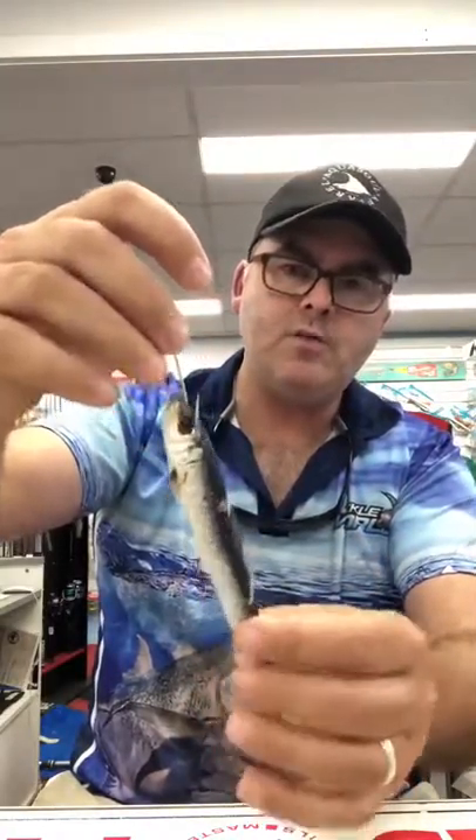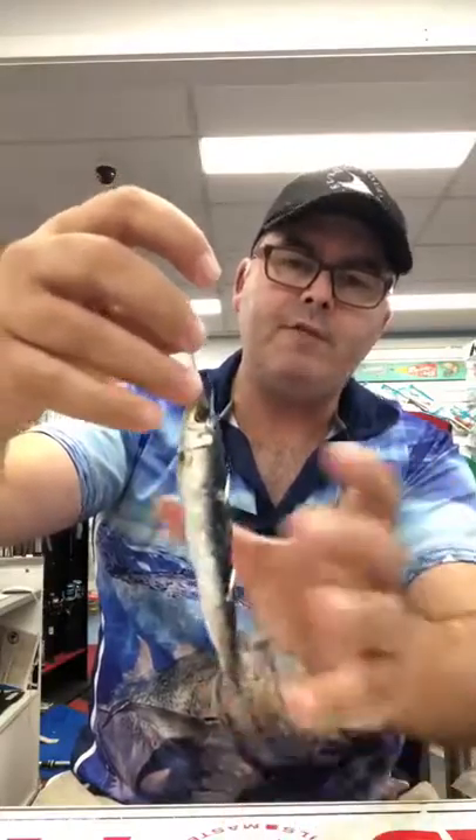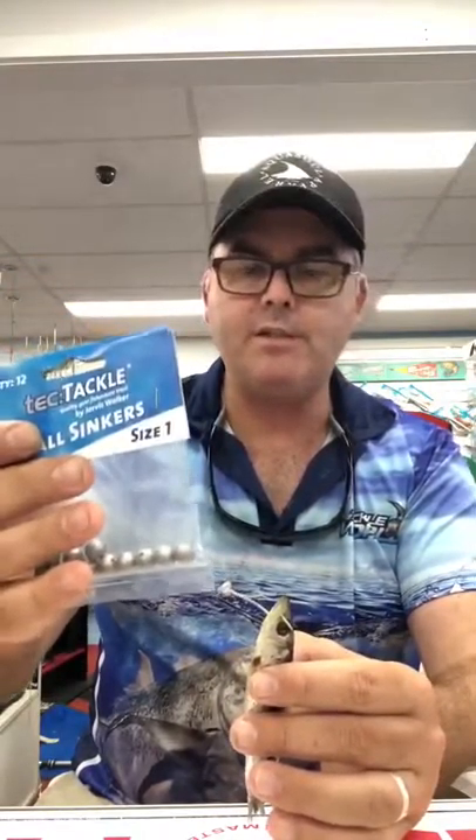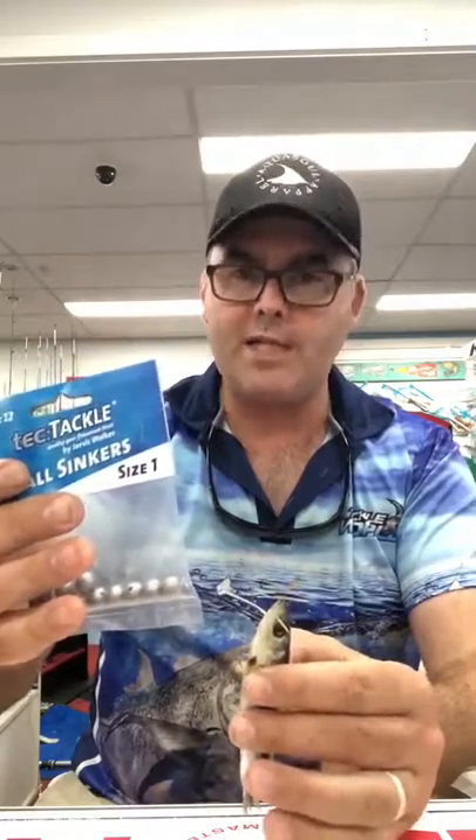When a flattie grabs hold, I actually give it a bit of free spool — I'll get to the technique. So that's your pilchard ready to rock. Now the other thing I do is add a little bit of weight. I run a small sinker, either a size one or size zero ball sinker, free running on top of the hooks — I don't like it fixed. That gives a little bit of weight for casting, but it also helps slow that pilly down so when you retrieve it, it'll actually swim.